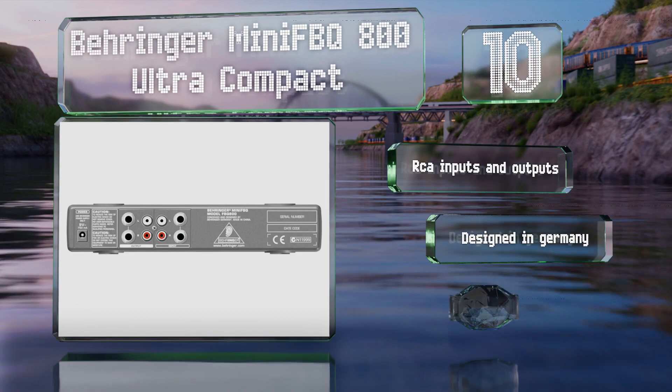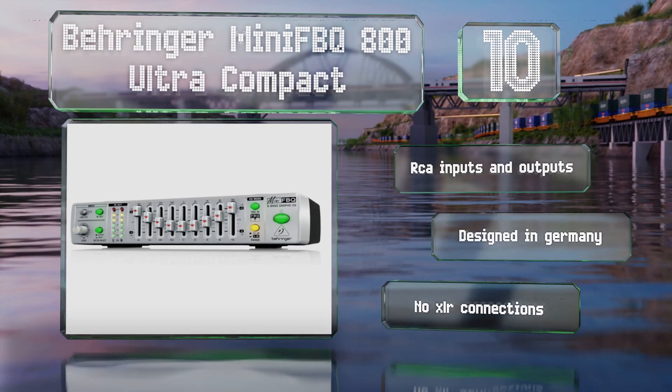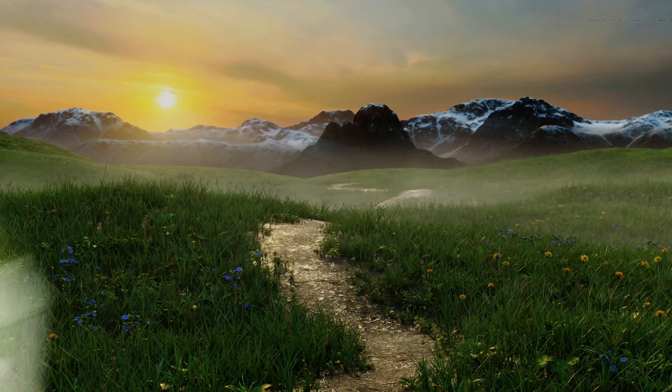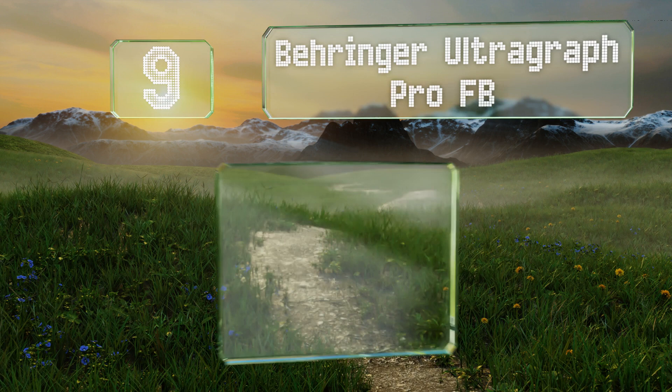Its low-cut filter removes unwanted bass frequencies. It comes with RCA inputs and outputs and was designed in Germany. However, it doesn't have any XLR connections.